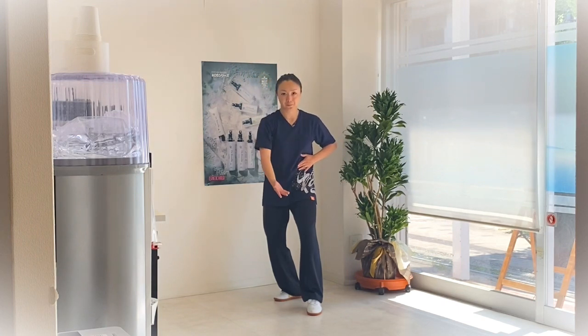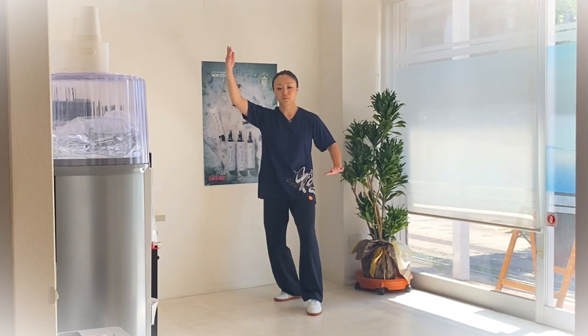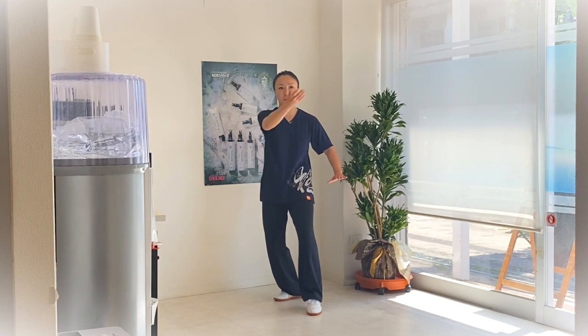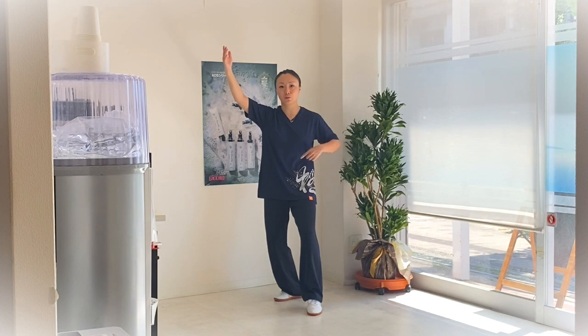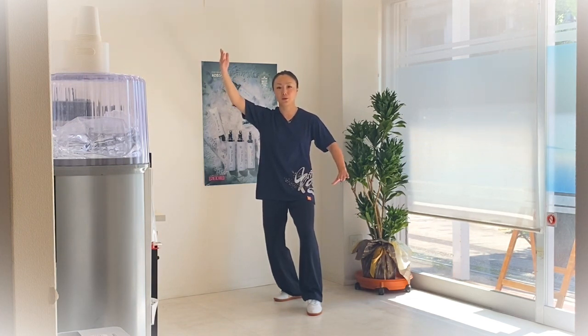我再一边示范动作，一边跟大家解释如何操作。首先白鹤亮翅结束以后，右手要向左经过左边往下落。这个动作不是光用手去带，而是要用腰去带——用左边的腰来引导。